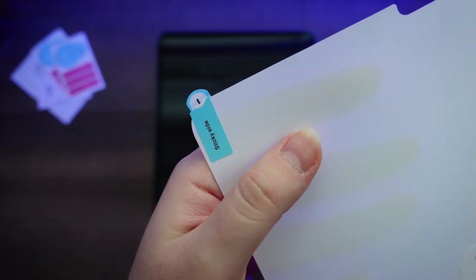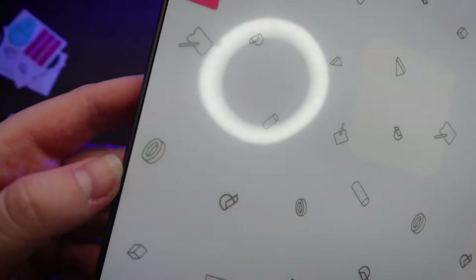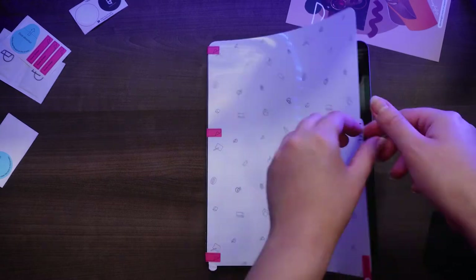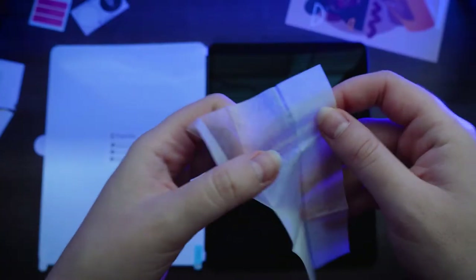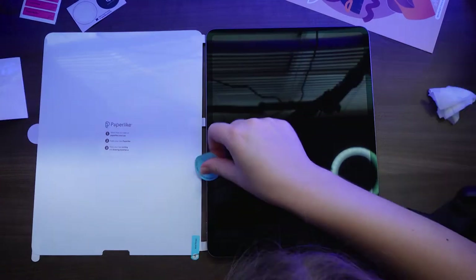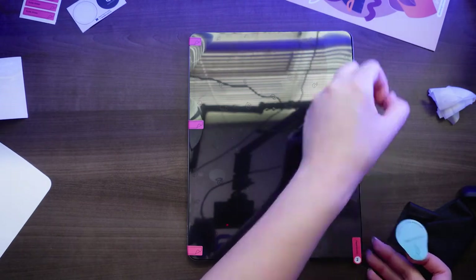I watched the video two times. The person who did it was so crafty and it looked super easy, but you can't fool me — if somebody does something a lot, it looks easy, but when you try it for the first time, it's not. I tried applying it myself. Spoiler alert: it is not perfect — one of the sides has more space than the other. But I'm still pretty proud that I managed to do it anyway. So if you're like me and you've never done it before, you can apply the Paperlike protector too — don't worry about it, it's going to work out.